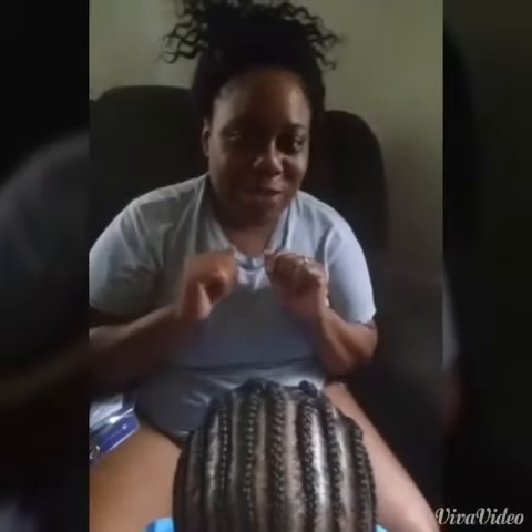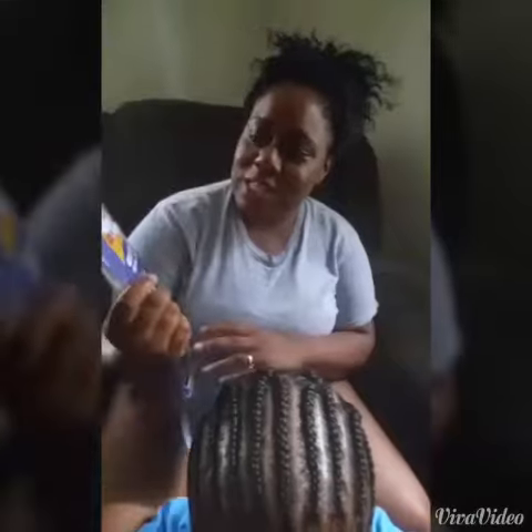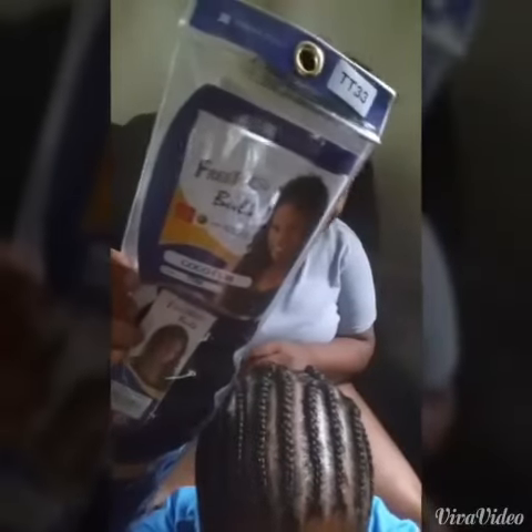Hi YouTube, welcome to my tutorial. I'm going to do a tutorial on crochet and braids. Today we're going to be using the Go-Go Curl by Free Trice.